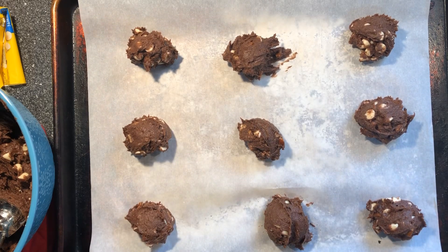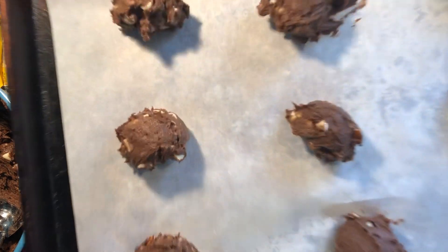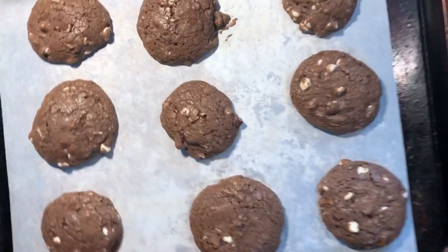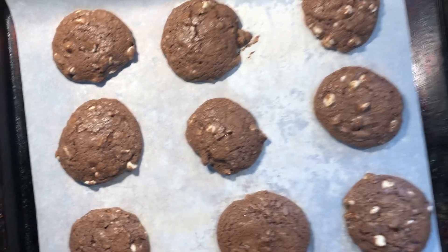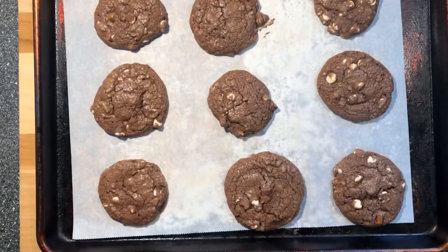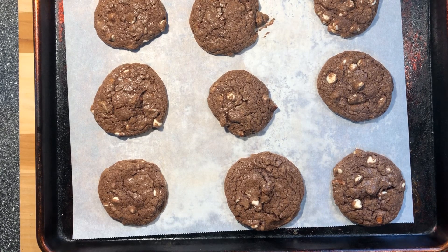These are gonna be pretty good sized cookies. And what I like to do — I learned this when I worked at Subway — you take your pan of cookies and you drop them, like that. Now you let them cool.